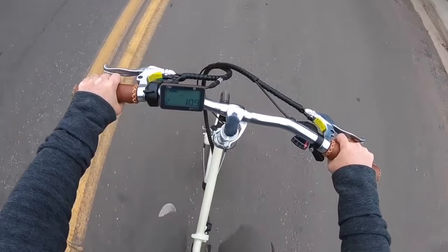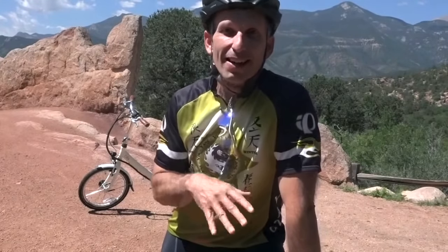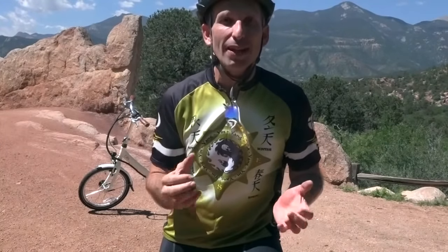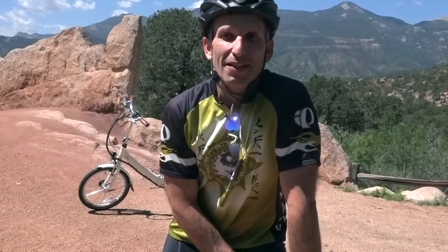We've put a few miles on it now, but it's actually really funny — the first time you put a pedal down on this thing it really gives you a rush. You start to pedal like it's a regular bike and all of a sudden it picks up right underneath you and gives you that boost. It's such a rush when you take your first pedals on this bike.